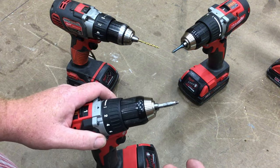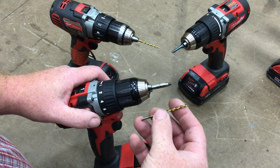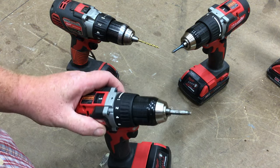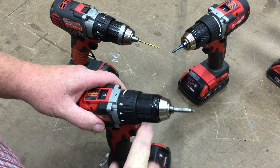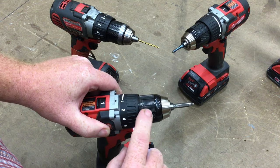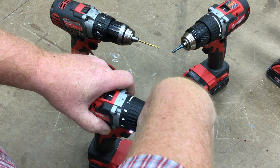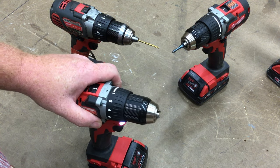What I didn't show you in the other video was how to change the drill bit to the screwdriver bit and vice versa. When you arrive, it's most likely going to have the screwdriver bit in it. The part that spins is called the chuck — grab the black part of the chuck and loosen it up a little bit, then take the screwdriver bit out.